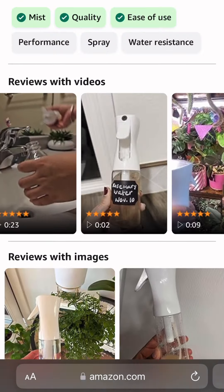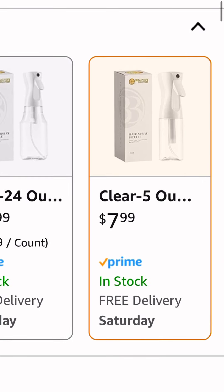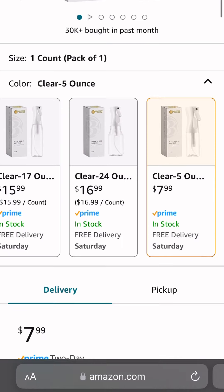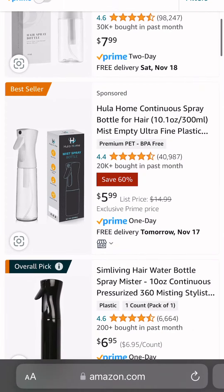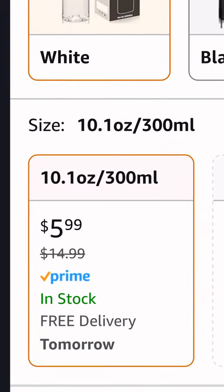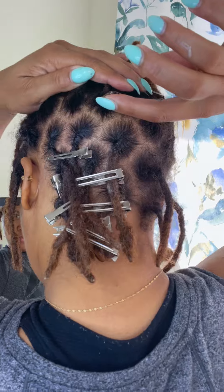What you're looking at is the spray bottle I use for my hair and I do recommend this. You don't even have to have locks to use a spray bottle — the great thing is you get the exact amount of water you need. It's a mist; it doesn't spray like you're trying to put out a fire. It sprays with care and love, which is what you need over your locks.